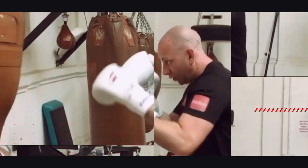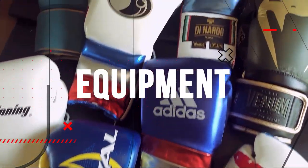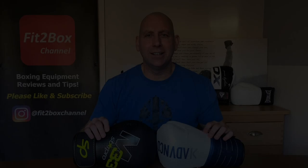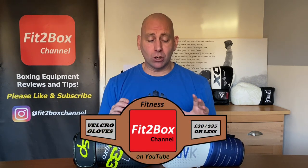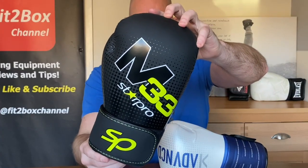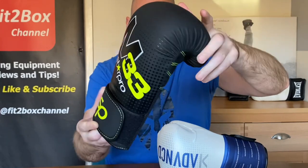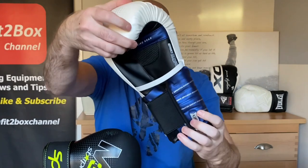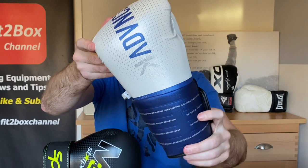Welcome to the Fit2Box Fitness Glove World Cup semi-final number 2. I'm Coach Simon and here on Fit2Box channel I bring you all things boxing equipment. Today is semi-final number 2, between the Star Pro M33 priced at £29.99 and the OutShock BG500 Ergo, also priced at £29.99. We'll go through this semi-final starting off with round number 1: Style.